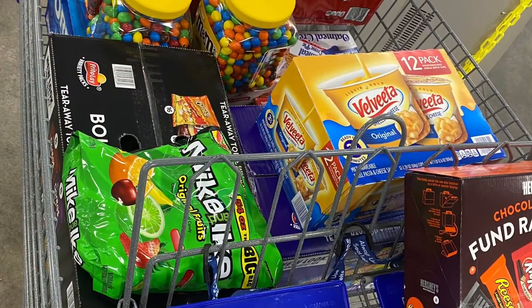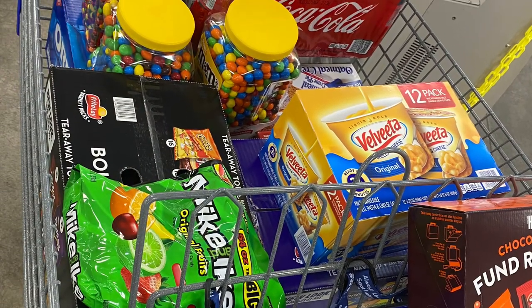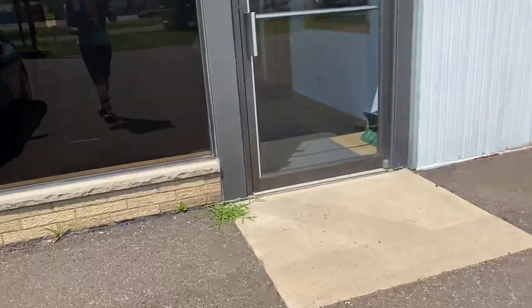Here's everything I ended up picking up at Sam's Club. The Velveeta is for my house, but everything else is for the machines.